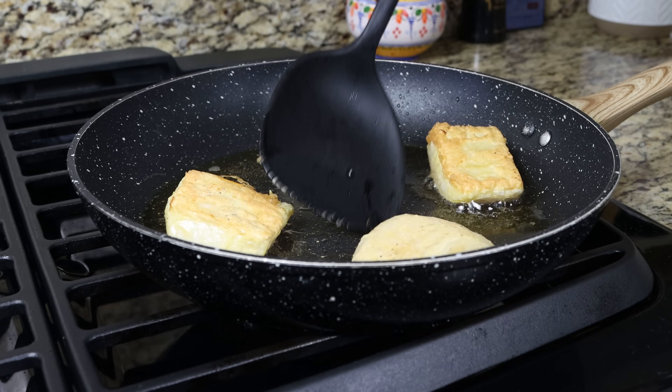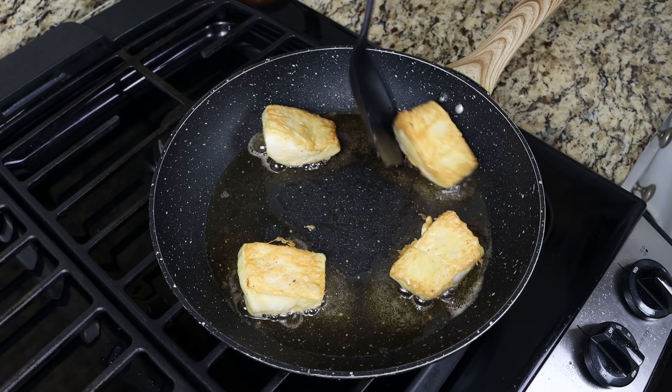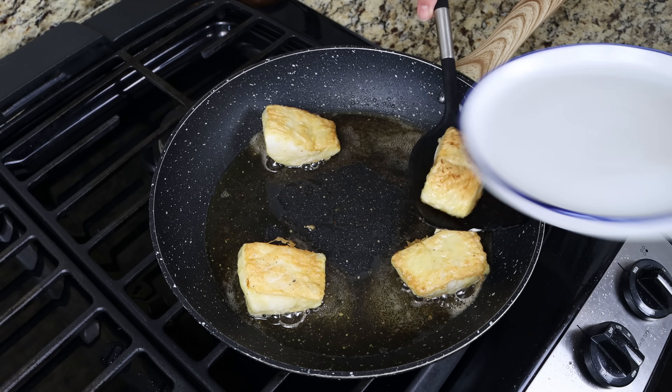After about six minutes, once the cod fillets are golden fried and fully cooked through, we'll remove them from the pan and set them aside.